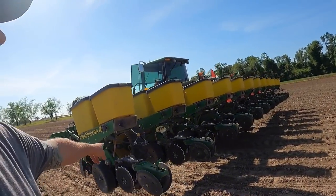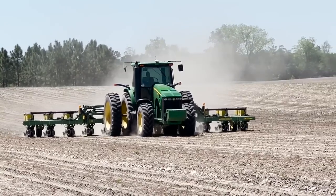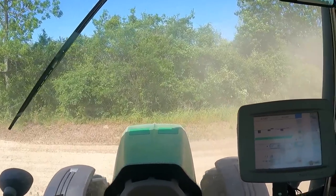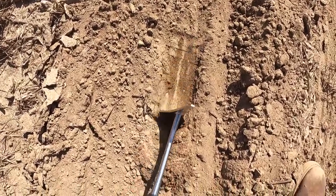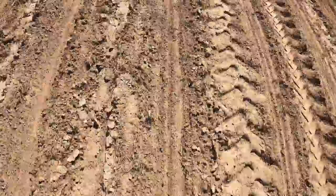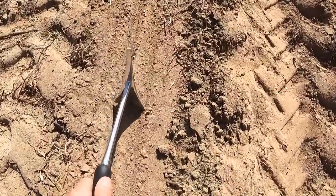Alright, I've got it all adjusted now — running two-and-two. I'll plant a little bit and check it; should be a little closer. Cotton's aggravating — peanuts are pretty resilient, you put them down to the ground and they'll come up. Cotton can be finicky. Let's see what it looks like now. That looks a little better — oh yeah, a little better. That one's right on top of the dirt though.